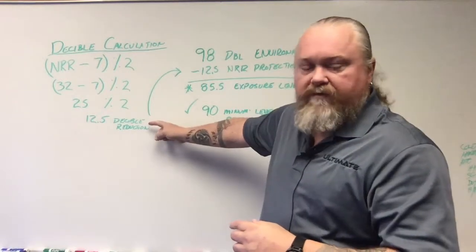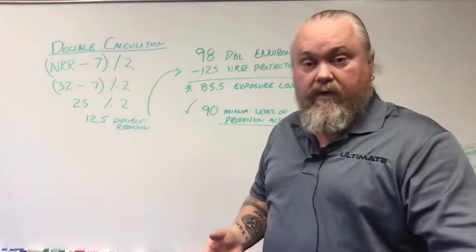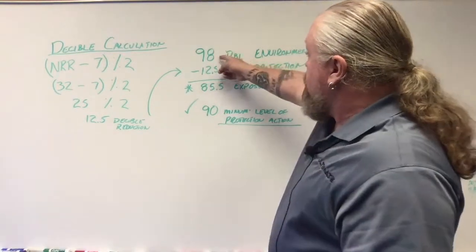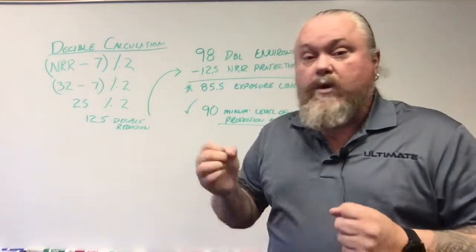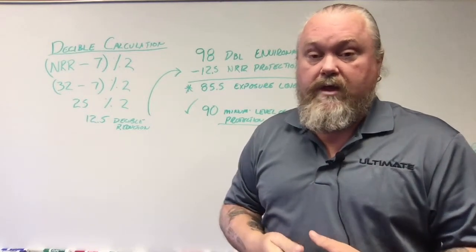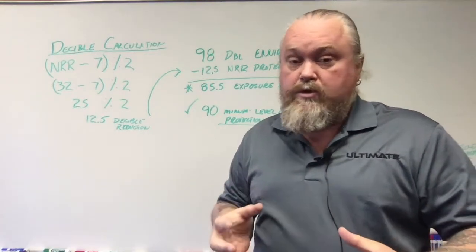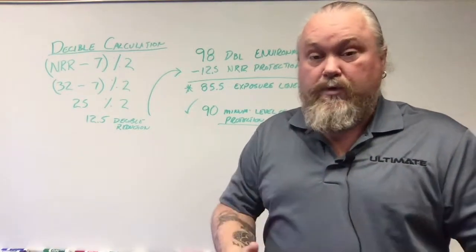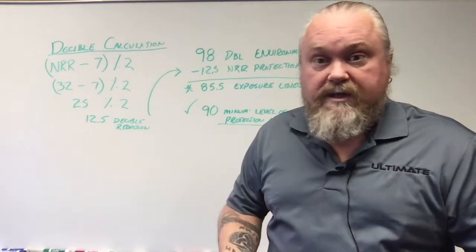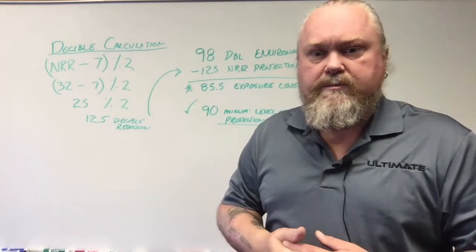Once we have a 12.5 decibel reduction for this 32 NRR rating material, we're going to apply it to our environment. For example, if you're working with a saw, 98 decibels is something you'd have to deal with. You can find rough decibel levels for various tools on the internet — just search what decibel level a chainsaw produces, and it gives you a rough estimate.